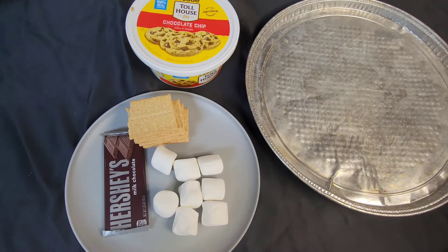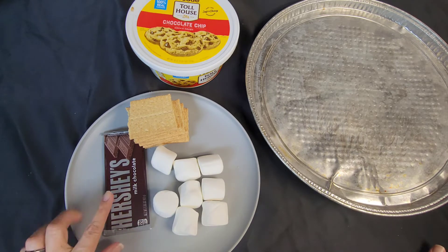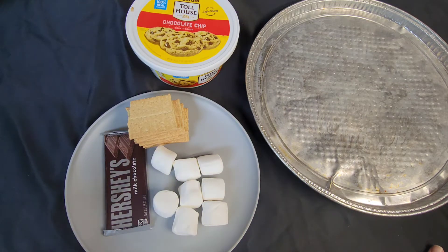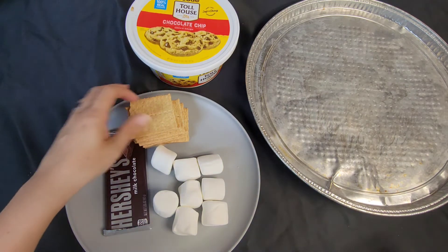Hey guys, welcome back to Pots Mama Bear. Today's video is going to be another cookie video. We have some graham crackers, marshmallows, chocolate, and some pre-made cookie dough mix.